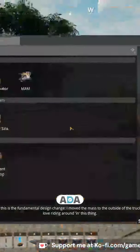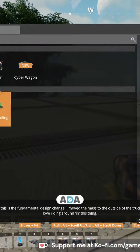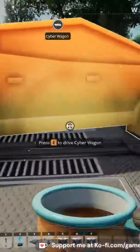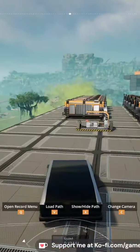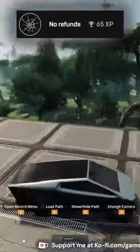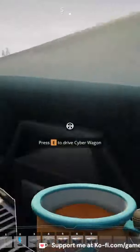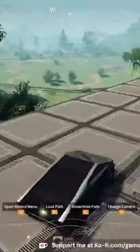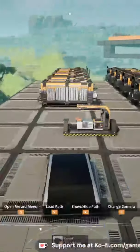Oh, is it in here? Look at this thing! We don't have any — just get a little bit of fuel. I got me a Cybertruck!